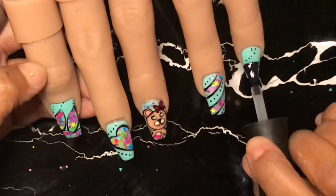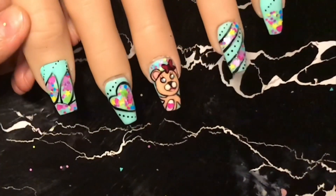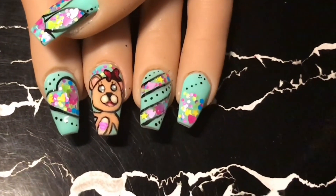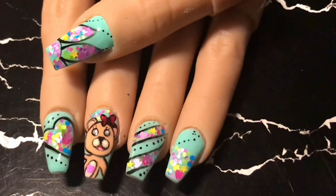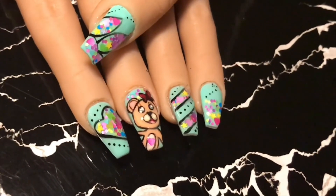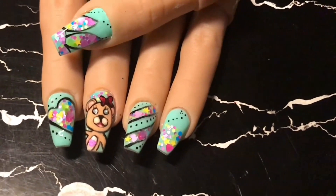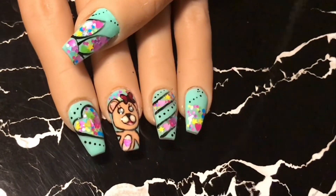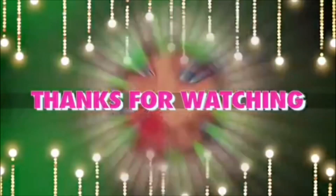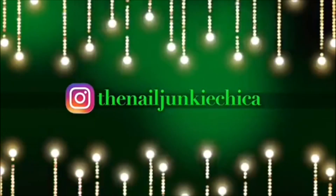Now it's time to add our Madame Glam top coat and we are going to cure this under my LED pocket lamp for about two minutes. This is what it looks like — I really like the colors together and I love teddy bears. I love you, mom — I did this for you! I hope you guys like this and like the colors. I love green, so that's why I did green. Everything that I used in this video is going to be in the description below, so don't forget to look under there. I hope you guys like this video — thumbs up and I'll see you next time. Thanks for watching, bye!